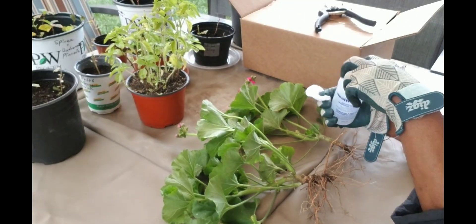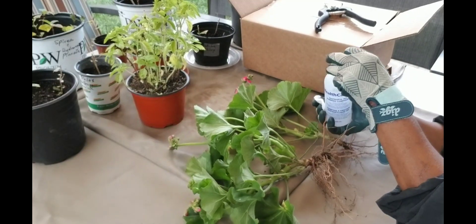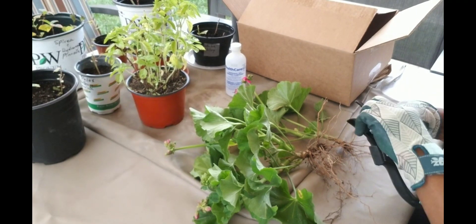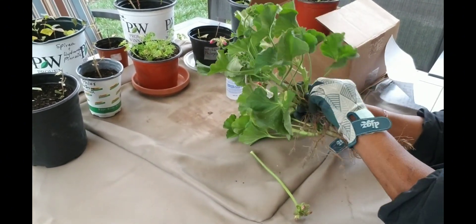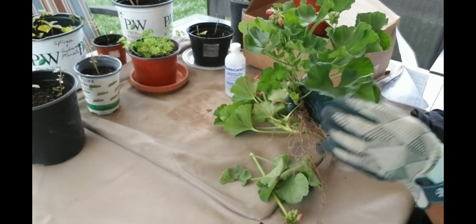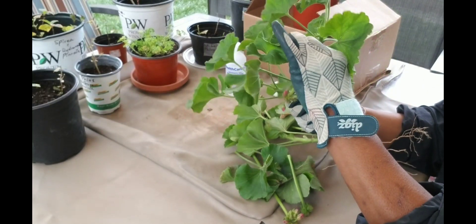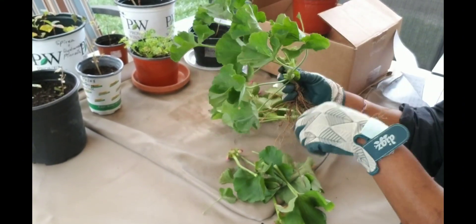Now we'll move on to step two, where you will make sure to sanitize your tools. Then go on to remove all flowers and dead or damaged leaves from the plant. Any leaves that look damaged, brown, or dead — you definitely want to remove those. All flowers should also be removed.